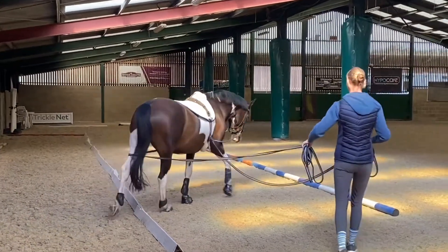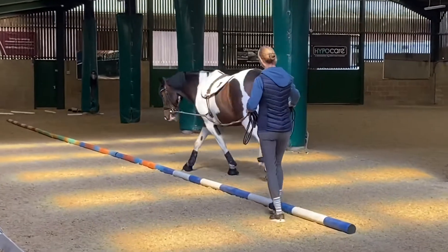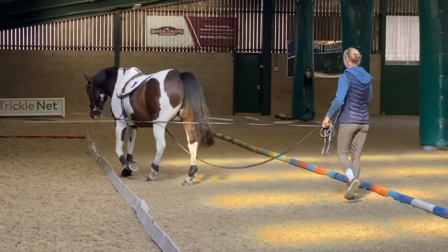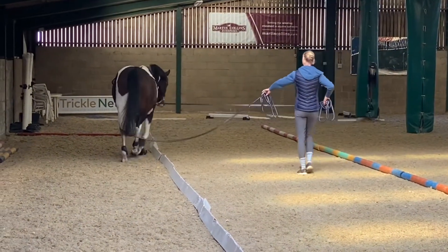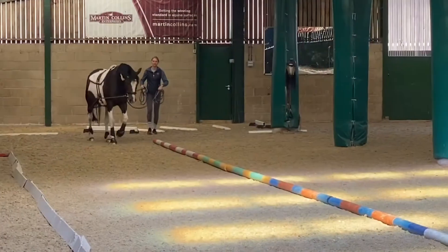You can go as angled or as straight as you like. I'll develop this into the next step in a minute, but for now I quite like this — a really soft contact, soft frame. You can see I'm going very slowly, just working on her figuring out where her feet are and really starting to bend her joints.